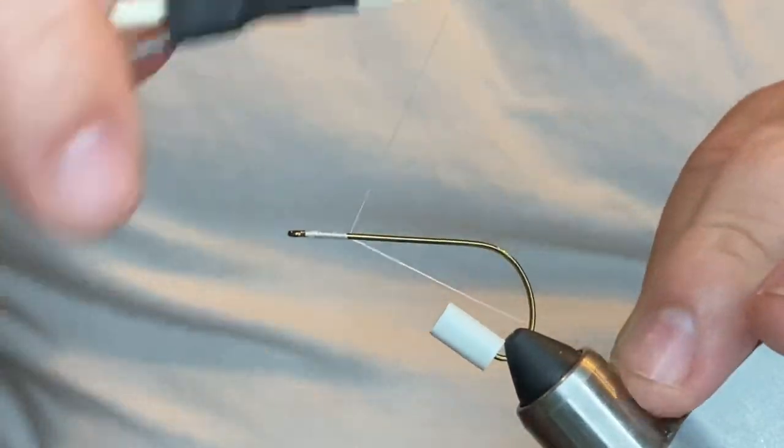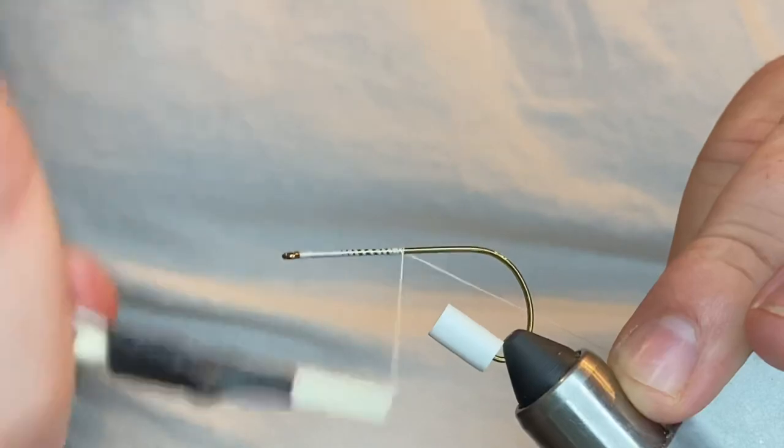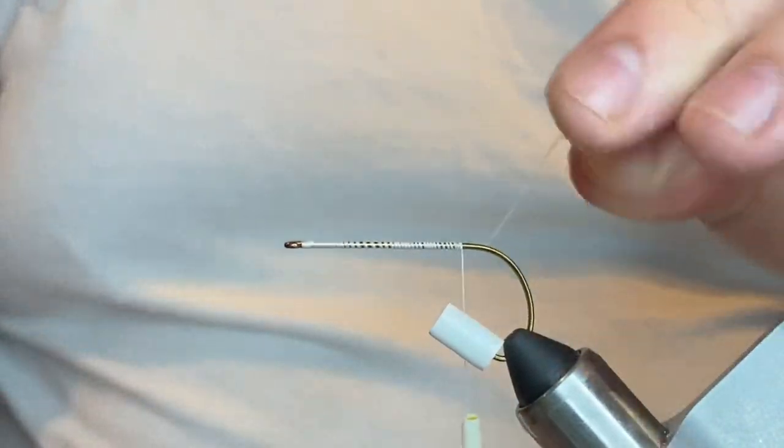We're going to start in the front. We're going to start building a good base of thread. It's going to give our 2mm foam something to dig into, which you're going to want. We're going to work our way to the back.